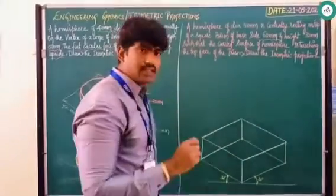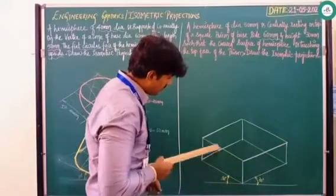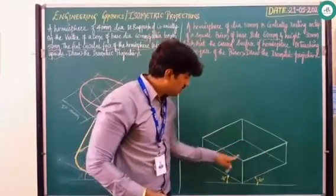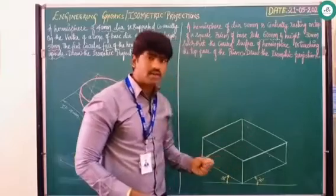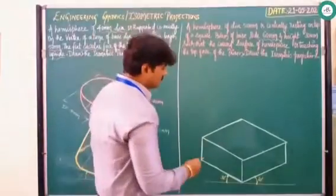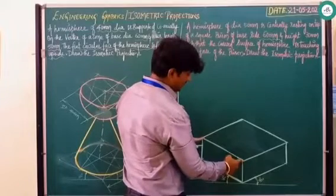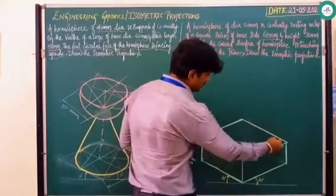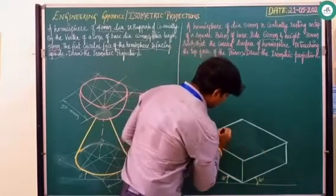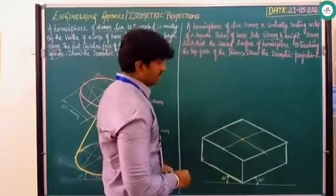After drawing this, as mentioned in isometric projection, the top face is clearly visible, the right side face is visible, and the left face is visible. Since these faces are clearly visible, erase the lines passing through those faces or maintain with a thin line. After drawing, identify the center of the top face — since the side is 60mm, take 30mm from each side and 30mm from each point to find the center line. Join these lines to get the center.